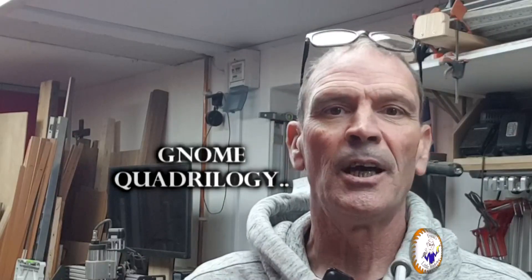Welcome back to my workshop. Today is the first video of four — a quadrilogy — on how I made these little gnomes. This one I made for a 'making it out of the woods' challenge a while ago and it's a tea light holder. I've turned the gnome bodies and hats on the lathe, and I've made four other gnomes for pre-Christmas gifts. I've cut out the lathe-turning sections and I'll show you how to assemble the rest.